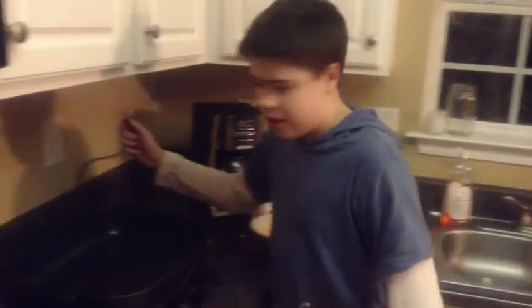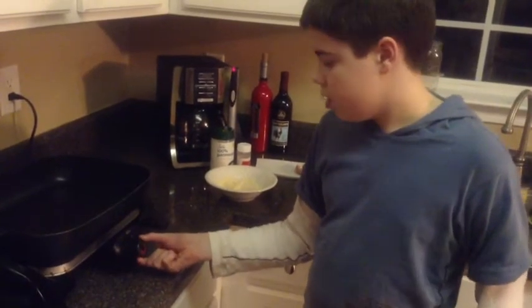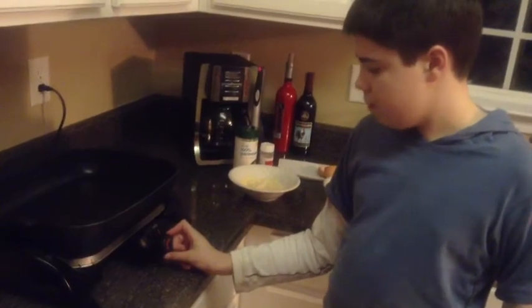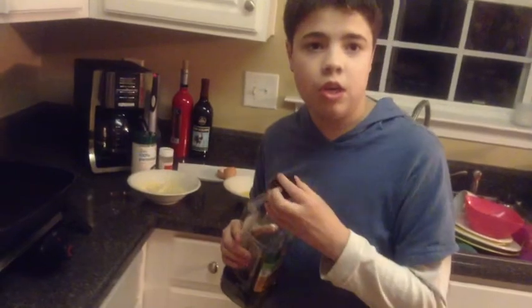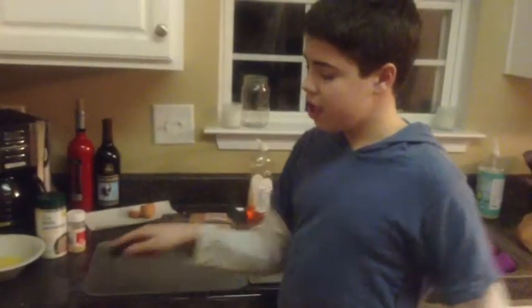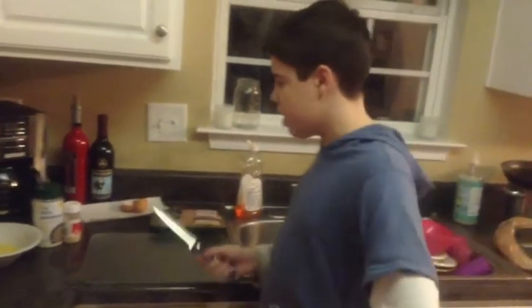Now let's get the skillet ready. Let's plug it in. And now, if you're a kid, don't try this at home — you must have a grown-up turn it on to 350, like this. Now I'm going to pour some oil so the chicken won't stick onto the pan. While the skillet is getting warm, you'll need a sharp knife and a cutting board so you can cut the chicken smaller.